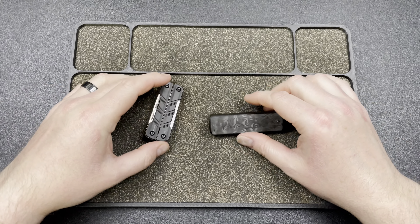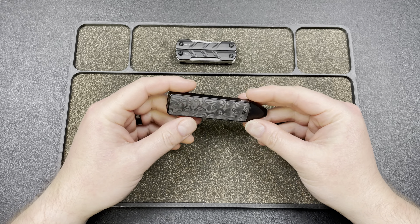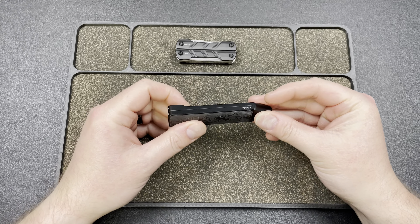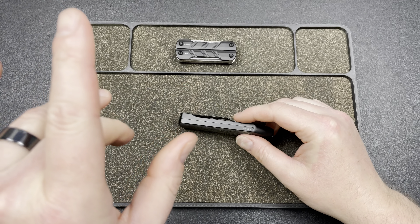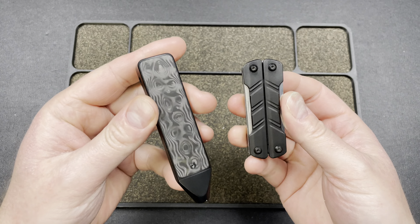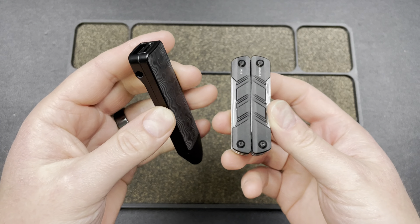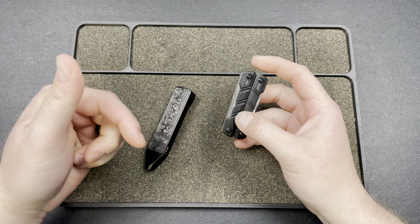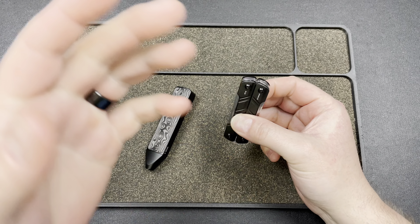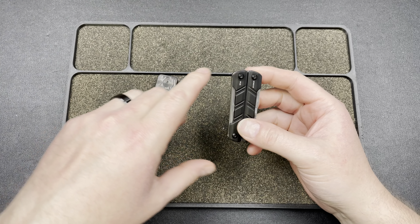Hey guys, Kev here. I just wanted to go over a couple of new items for the Olight sale this month. I made a video a couple weeks ago and showed these two off, but I realized these are actually new versions for this month, so I had to pull that video. I'm putting it back up either before or after this video, and I'm going to briefly go over these again.